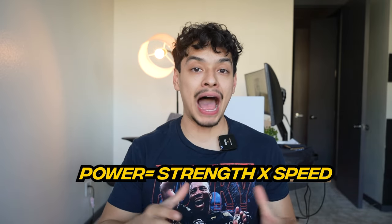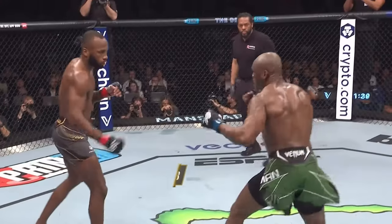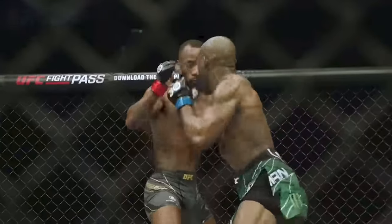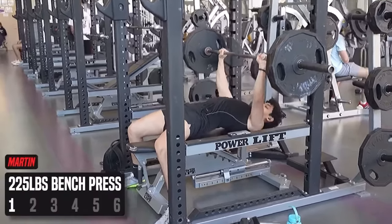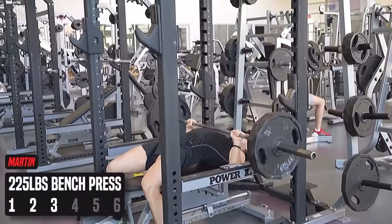Power is different than strength. An easy way to think about it is power equals strength times speed. Because sport movements happen too fast to produce maximal force, power is incredibly important. A good analogy is a one rep max bench press — you're producing maximal force, but it's very slow. You don't have that much time in a fight or any sport activity to generate force, so while you do want to generate lots of force, you have to be able to do it fast, which is why power is so important.